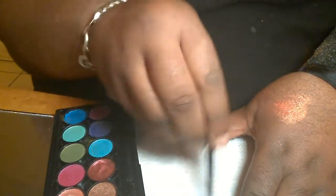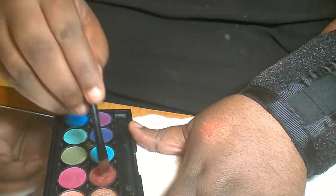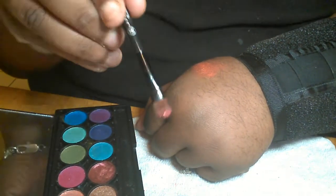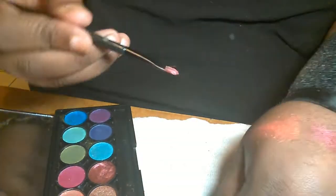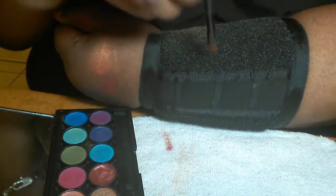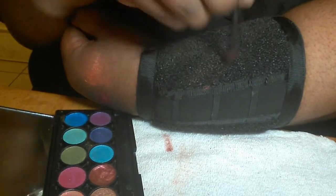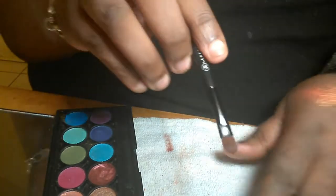I'm going to take a different color to show you guys — put it in this red here. See it on the brush, there it is. Just to give you a look, see it right there. I'm going to rub it on here — clean brush.